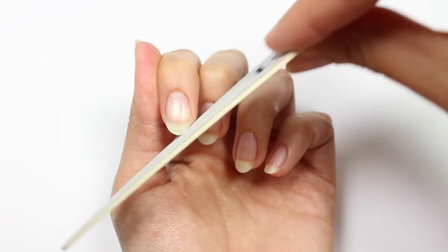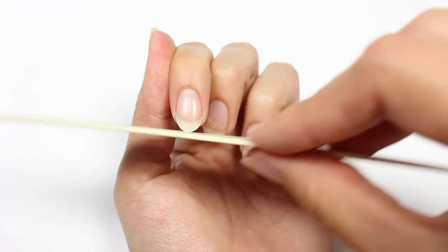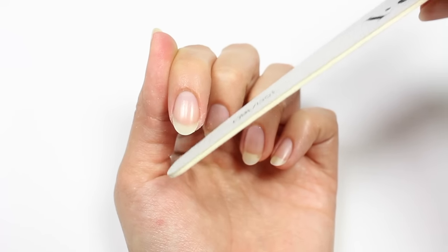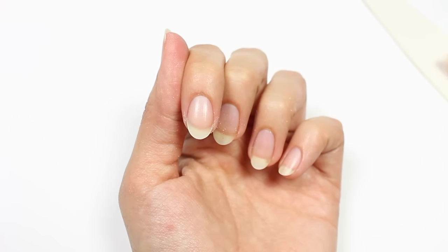I do it very lightly and gently, just to make sure I'm keeping the oval shape that I want, and I always use the smoother side of the file. Another thing to make sure of is to not dig into the side of your nail and not file too low — you just want to make sure you're filing the free edge.